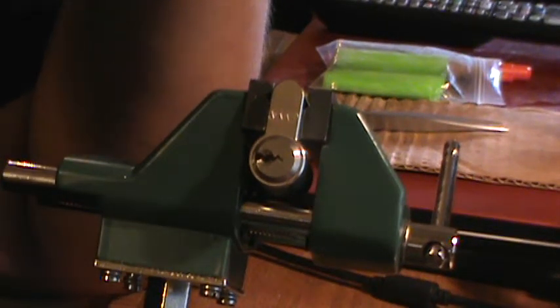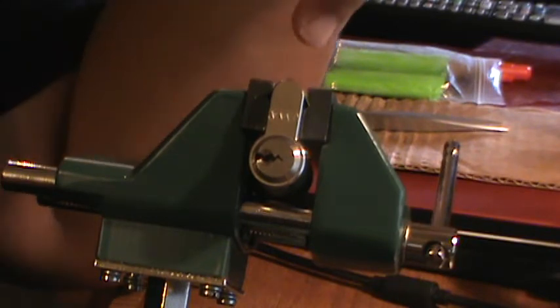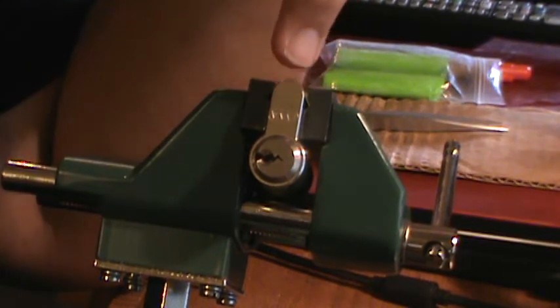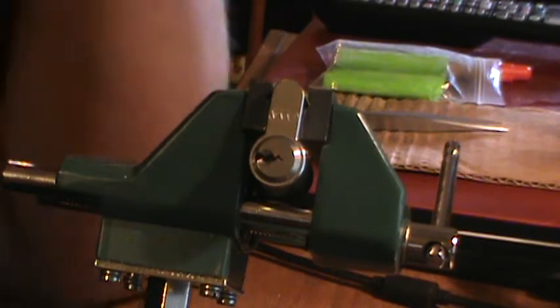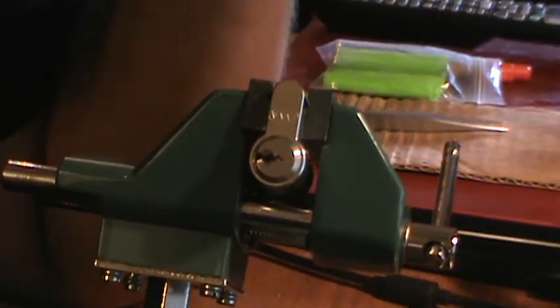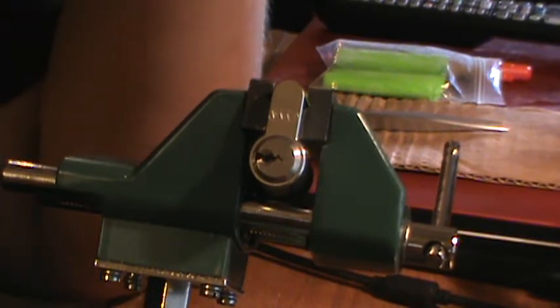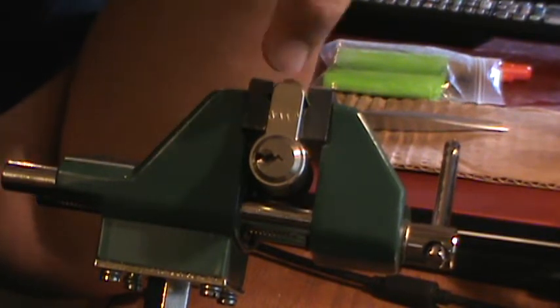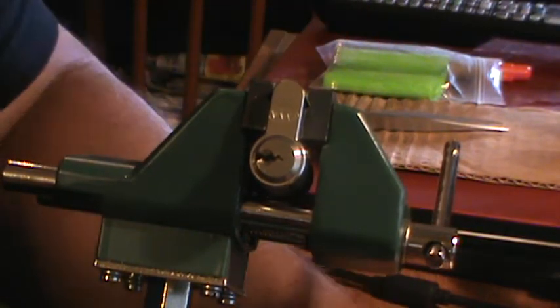Hi guys, it's me again. I thought I'd make a quick video. I got an EVVA lock — E-V-V-A — and I guess the model is A-L-S, EVVA ALS. Sorry about the sniffles, I'm not feeling well. It's one of the Euro locks that I got from my buddy Victor in Austria. Thanks a lot, Vic.